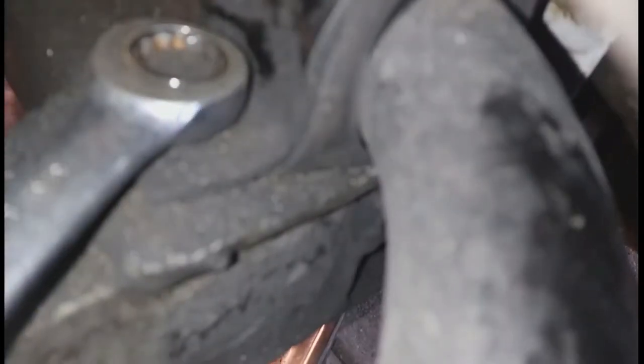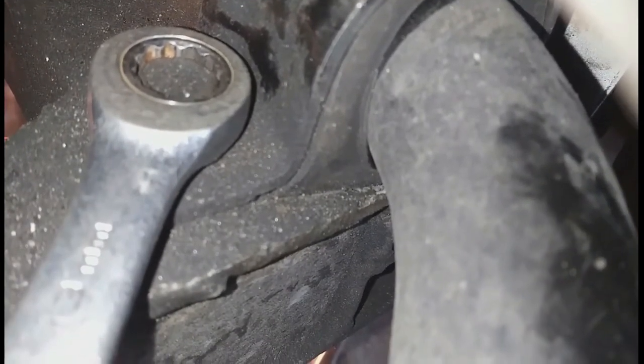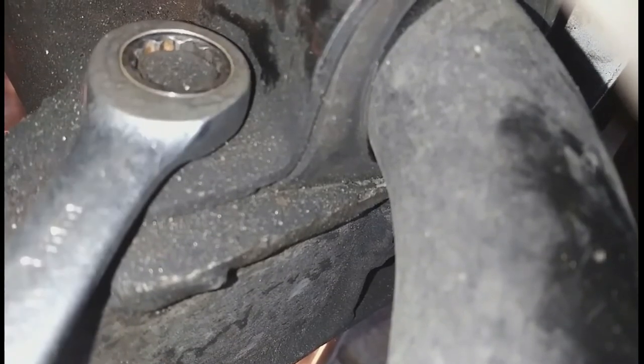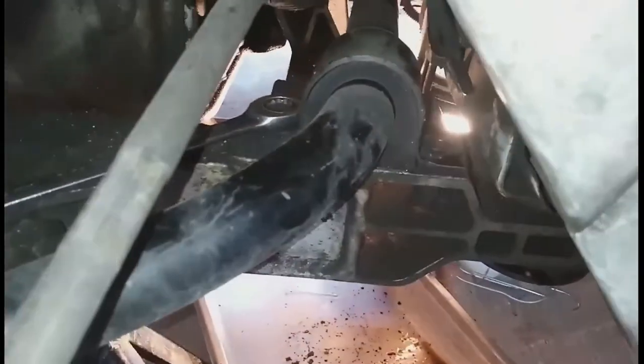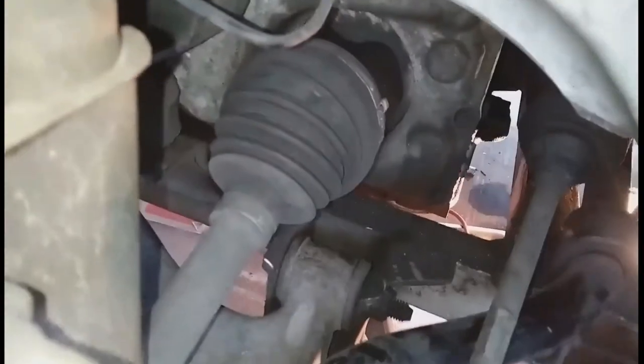You can see me here loosening the sway bar — I was loosening it to get more room to work. But even though I loosened it, I should have removed it from the car completely before removing these bolts. I'd suggest you do that. I loosened all the sway bar bolts — both the ones holding it to the frame and also to the linkage. These are all 13 millimeters.